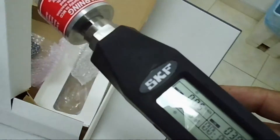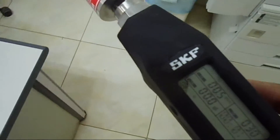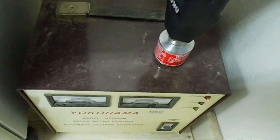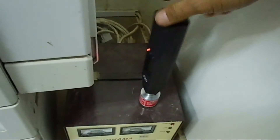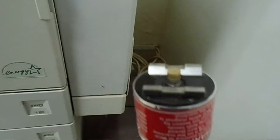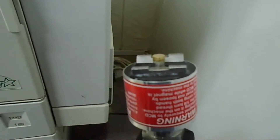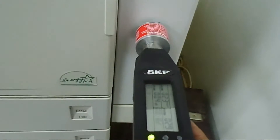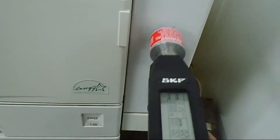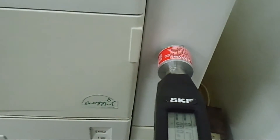What I am going to show you now is holding it to some machine so that you will see the magnetic effect. Like this — you can see, this is holding properly. And this is a very, very beautiful feature of the magnetic sensor, because we normally need a magnetic sensor to check the vibration. This is not a machine which is giving vibration, but just taking an example — it will work like this.